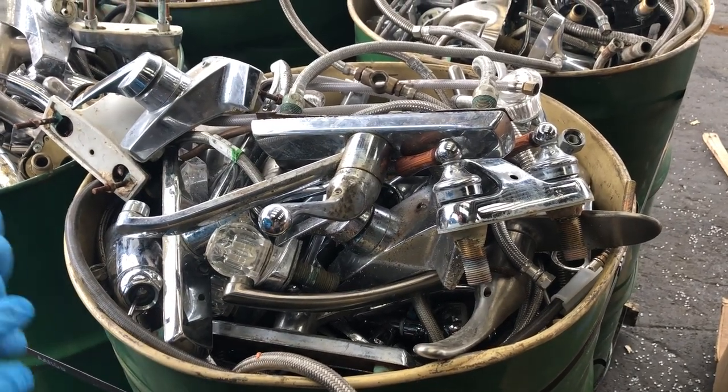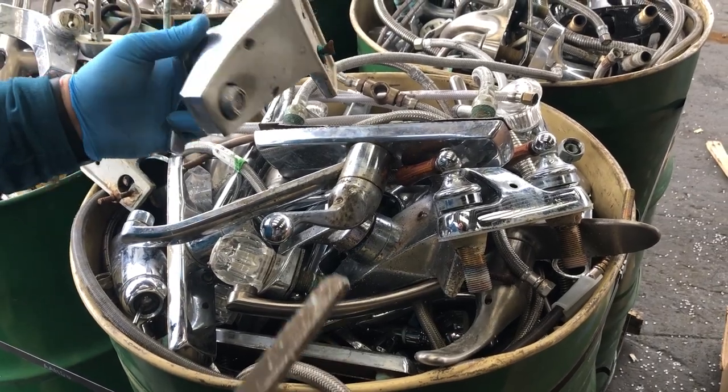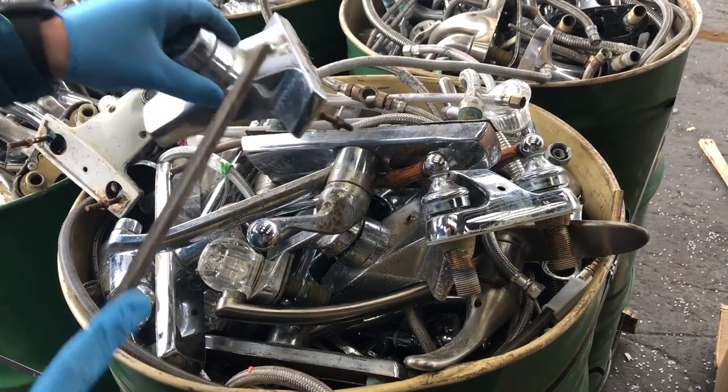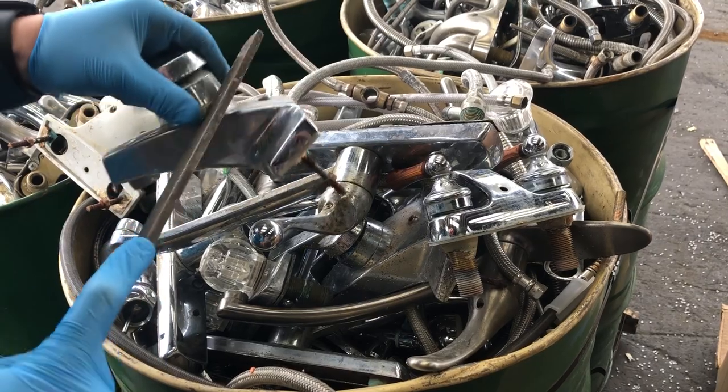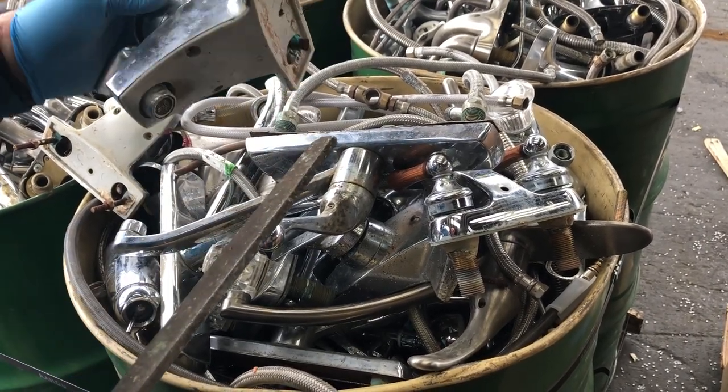Brass faucets have started to be made differently and we want to show you a couple of examples of ones that we need to separate at the door. While this looks like brass, this is actually die cast, and when you scratch it, it does not turn yellow — it turns silver or white in color.